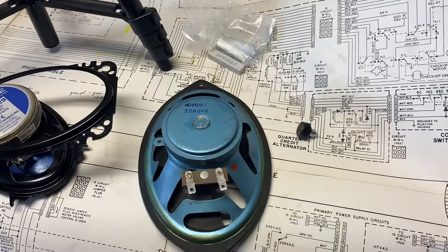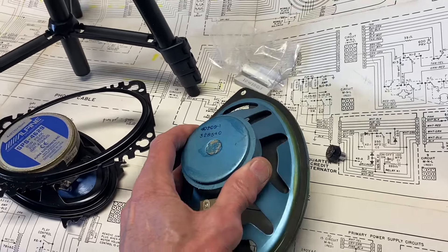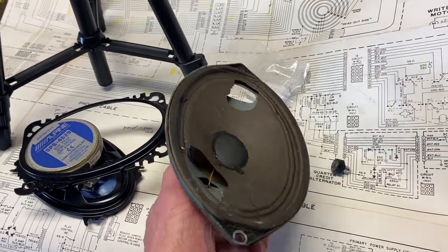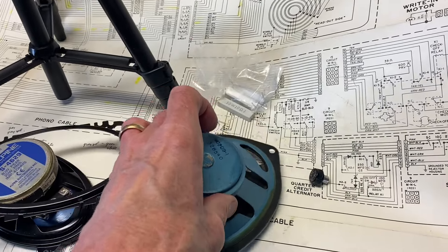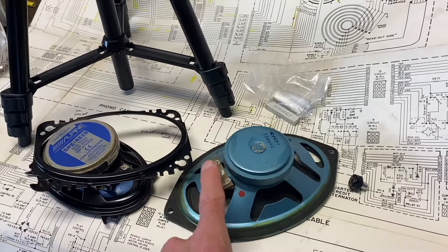The first problem I want to discuss is when you replace tweeters. Tweeters do tend to go bad in these boxes — I'm not sure why — but they often look like this. I save this just for instructional purposes, but this is a typical Rockola tweeter. It's 5x7, oval-shaped, and usually 16 ohms.